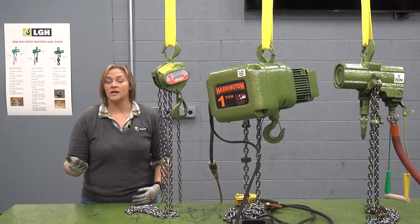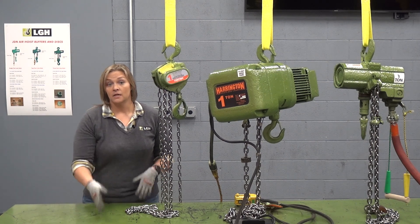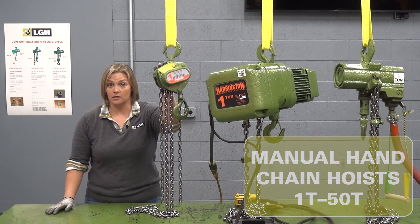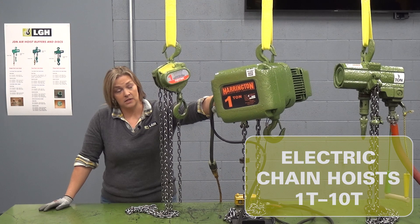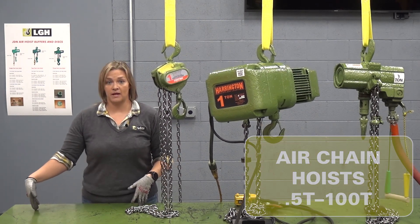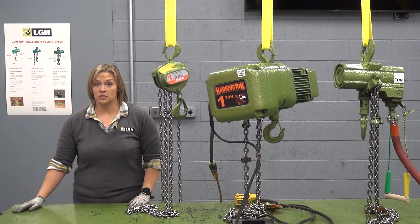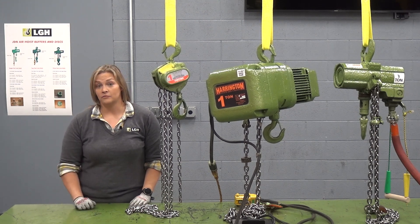An important consideration when determining what type of hoist you want to use is the capacity that's required. Here at LGH, we rent manual chain fall from 1 to 50 ton capacity, electric hoists from 1 to 10 ton capacity, and our air chain hoists from half ton all the way up to 100 ton capacity. And the good news is, no matter which chain hoist option you select — manual, electric, or air — we will customize that height of lift for you.